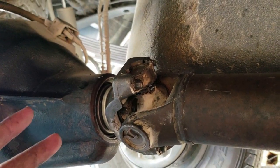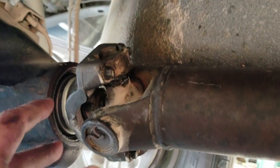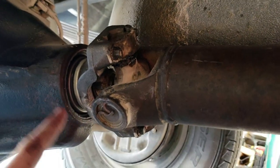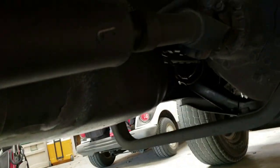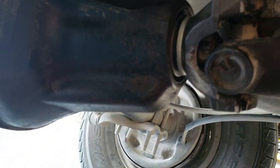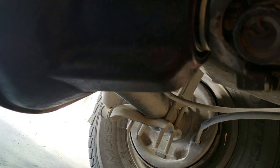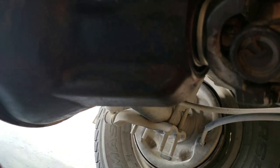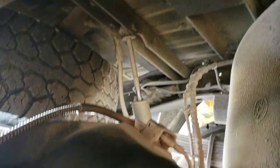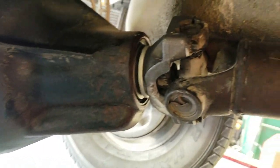Got the u-joint back on, made sure it was greased up. I do not like whenever these things squeak, so I always keep everything that has a grease zerk on it greased. I wiped off the bottom of the axle so I could easily see if it was wet or leaking. I might need to clean out my breather tube — that could be another reason it's pushing oil out. Hopefully we got it fixed.